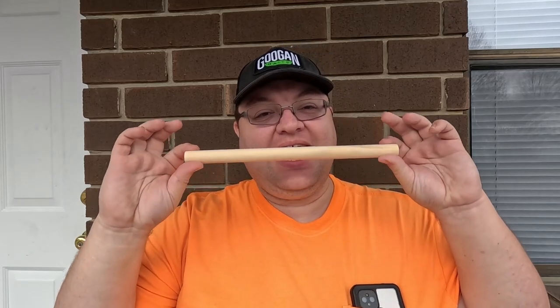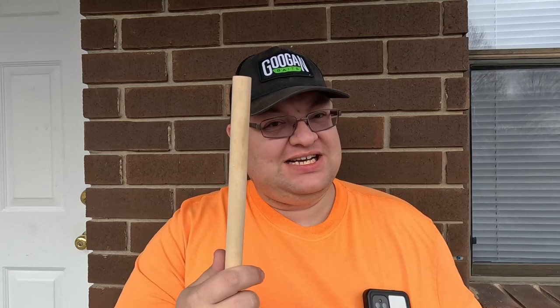Hello and welcome back to Saber Outdoors. My name of course is Mark Alexander, your wonderful host, and today I am going to use this three-quarter inch piece of dowel rod from Walmart. Go to the craft section guys, there's all kinds of cool stuff. I'm going to take this and see if I can make myself a functioning wooden lure.